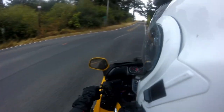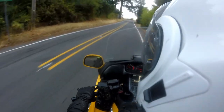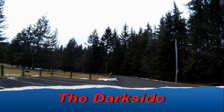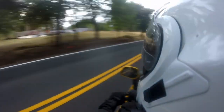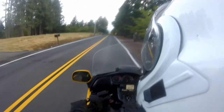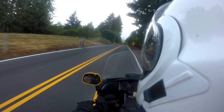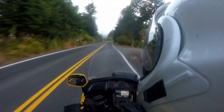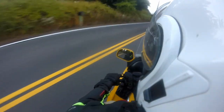Good morning, YouTube. Here I am, dark siding for the first time. There's a 15 mile an hour curve coming up, and I will take it probably 15 miles an hour. Just be careful here.